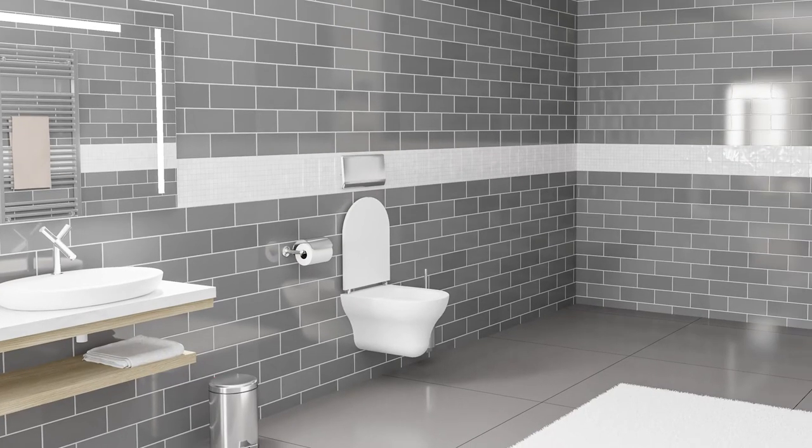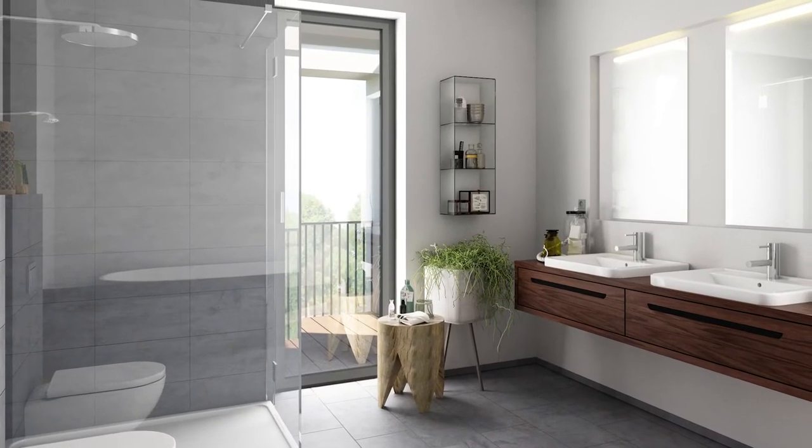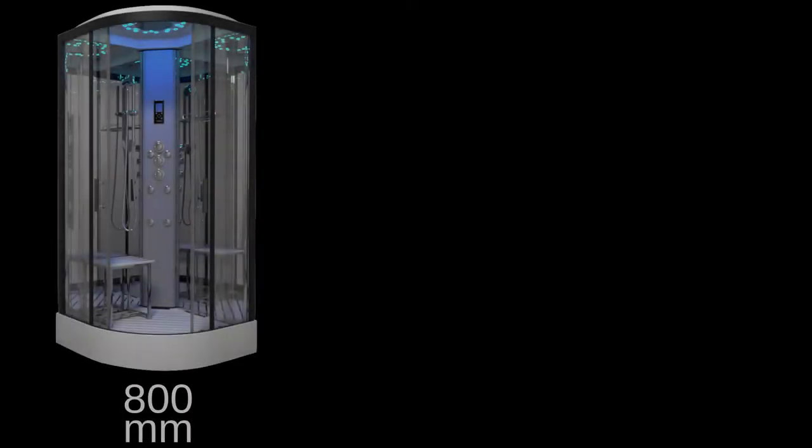We understand that bathroom decor and style is important too, so with that in mind, we've incorporated many customisable elements into the second generation shower range. You can choose different framework, opting for either black or chrome.